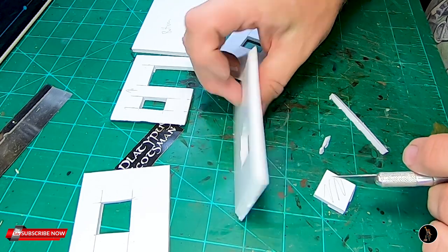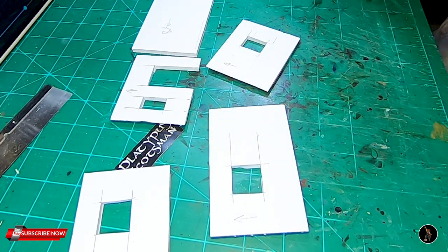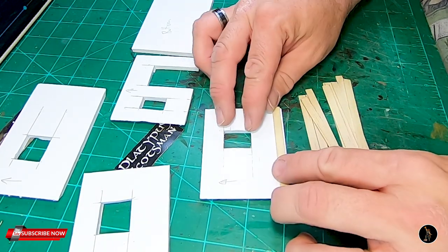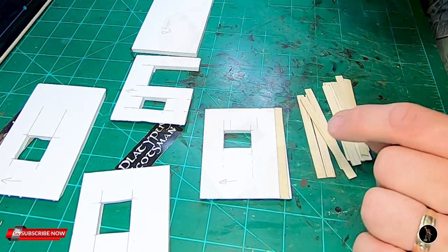I've also put arrows to the top so I don't screw up, because I'm going to try something different that I haven't done before with these. I'm going to put the panels on the walls when they're not assembled. I haven't done that before, and I don't know why I haven't, but I think it's going to be a lot easier. So that's what I'm going to do.